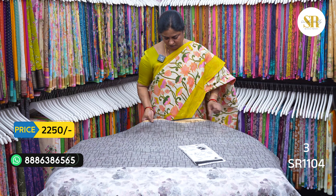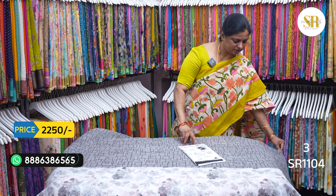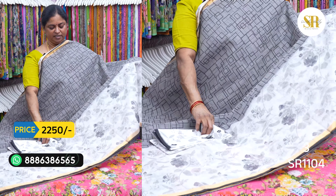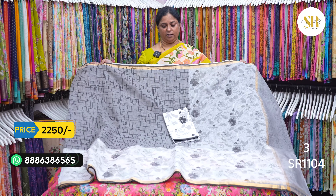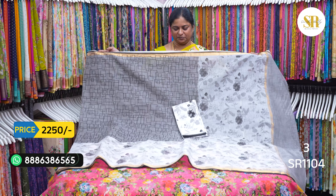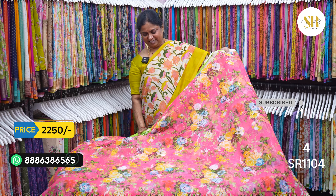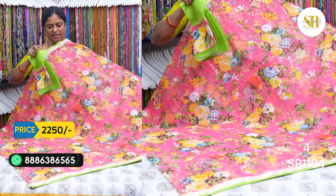I am going to show you the visibility. Now I am going to restock. The blouse is full print. This is tomato pink.